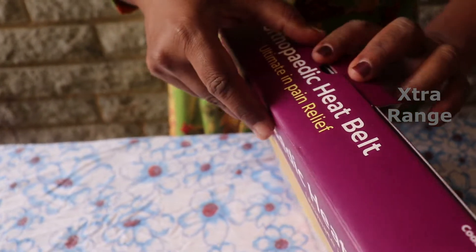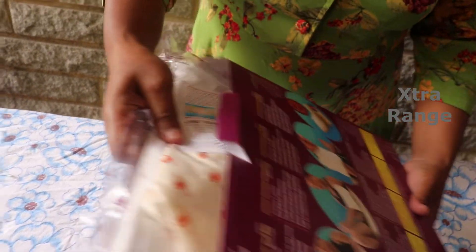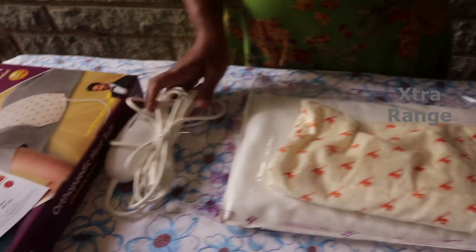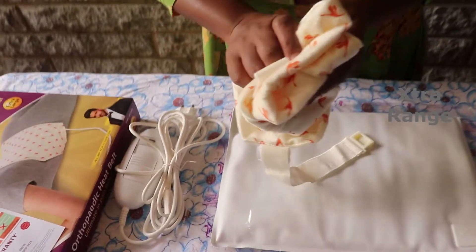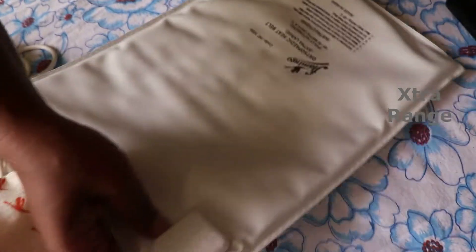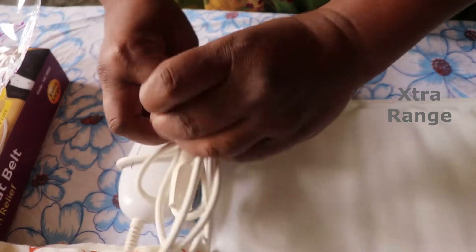So let's open. There's a one-year warranty card. Oh wow! This is a very soft material, comfortable on the skin. They say it's low power consumption, easy to use, convenient.